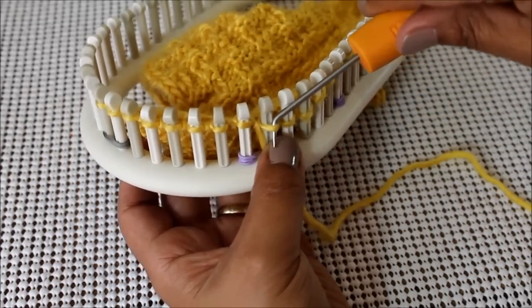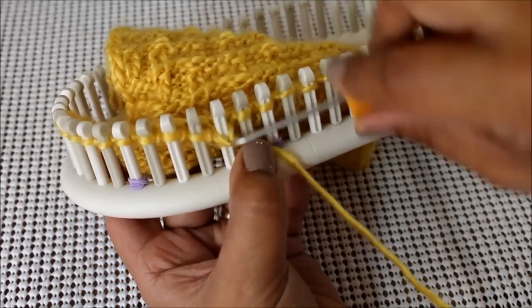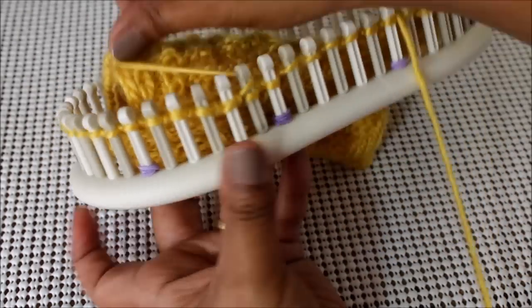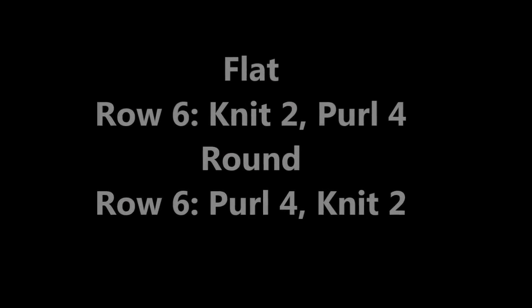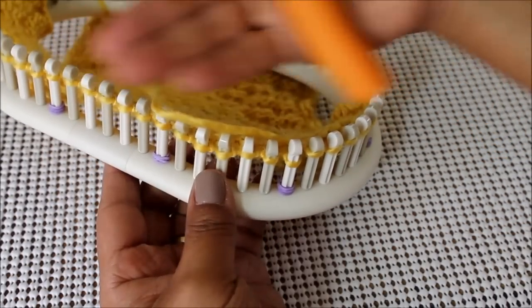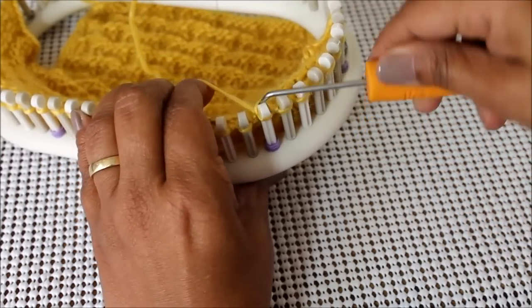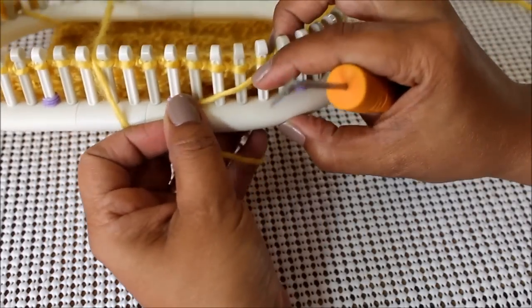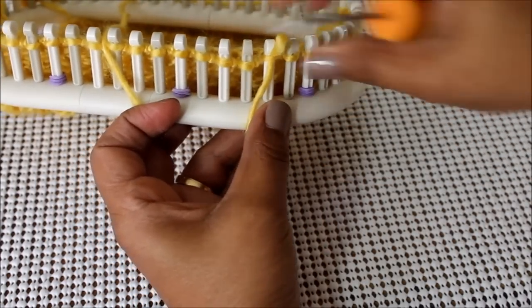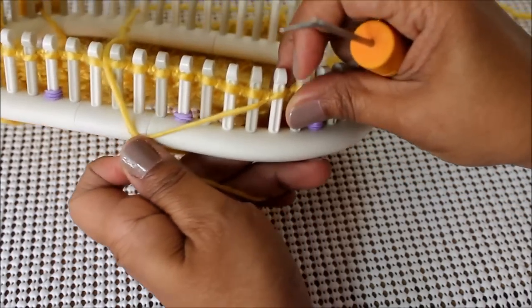For row number five, I'm going to purl four and knit two. I'm stacking my knits on top of knits and my purls on top of purls. If you are knitting in the round, this row is going to call for four purls and two knits.